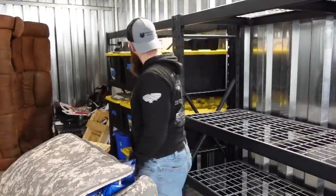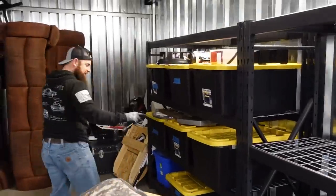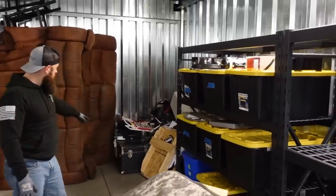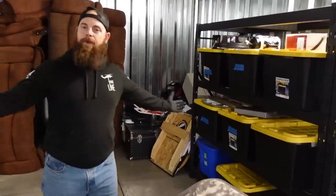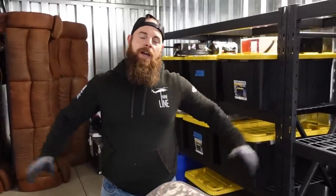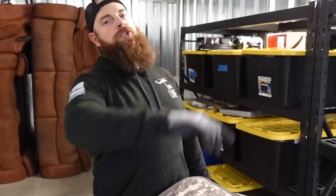I guess there's going to be a part four because we still have eight bins and everything back there in that back corner, which is a huge trunk. We're way up in the profit here — maybe double the money, maybe not that much yet so far. Comment down below what you think of the unit. I do appreciate everybody that watches — I will always get you on the next one.